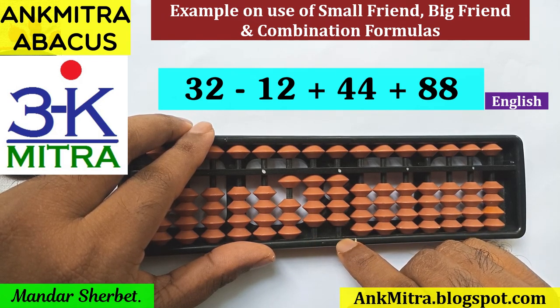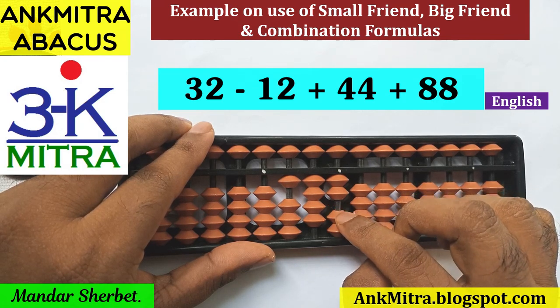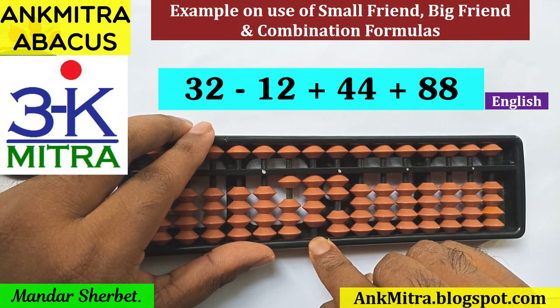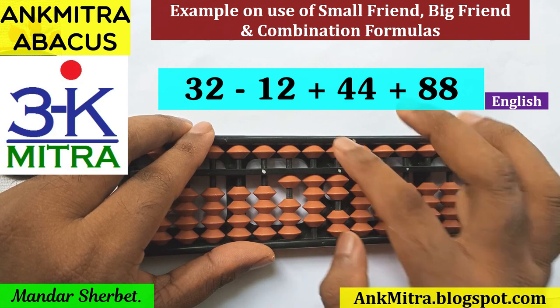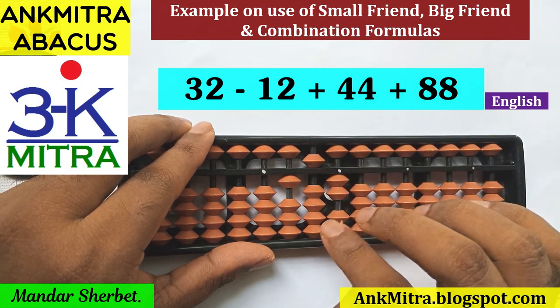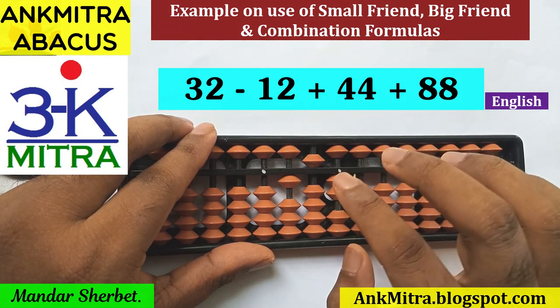Coming to the units place, I need to add 8 here as well. This will be done using the big friend formula, which is minus 2 plus 10. Minus 2 is done here; for adding plus 10 on the next left rod (the tens place rod), I'll use the addition of 1 formula, done using the big-small friend formula which is plus 5 minus 4. The final answer is 152.